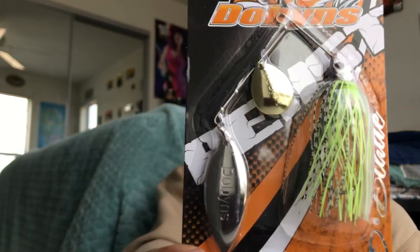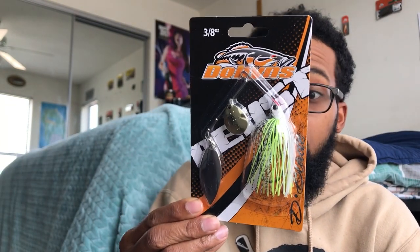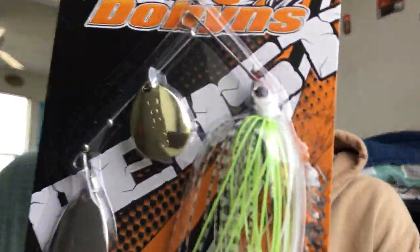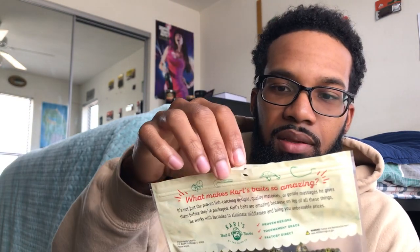I didn't even know Dobbins made spinner baits — I heard they make really nice rods. This is a Dobbins spinner bait in 'Shad Chartreuse Shimmer,' color B12, at 3/8 ounce with a gold and silver blade. Hand-tied silicone skirt. Look at that head — it's really nice and detailed. Spinner baits, jigs, swim baits — it's going down this year. I cannot wait till it warms up and the fish are back biting like crazy.